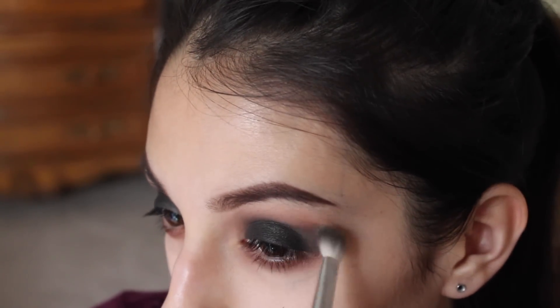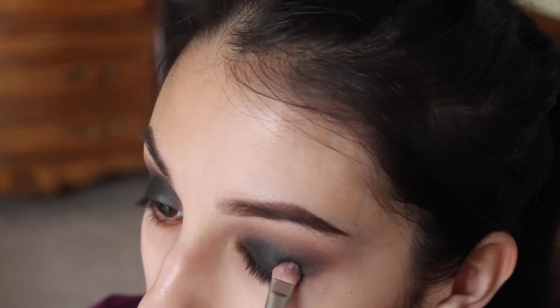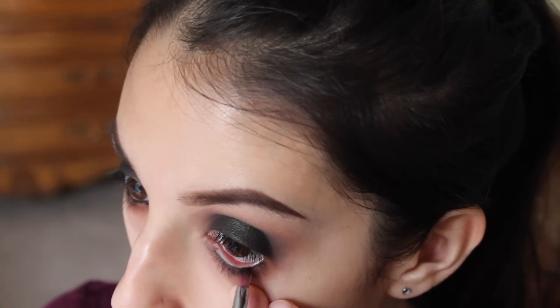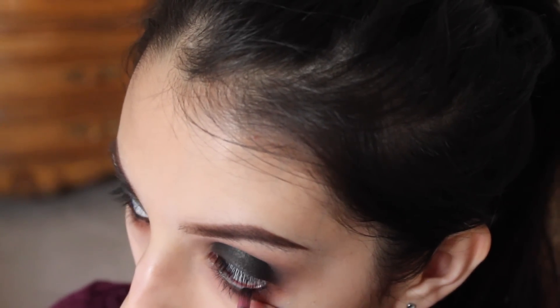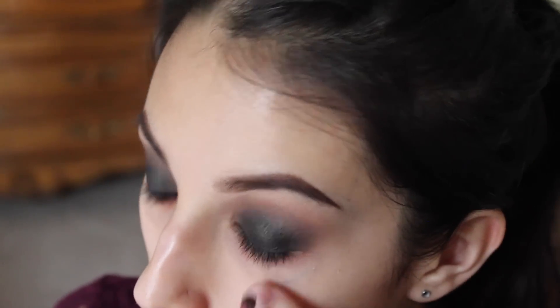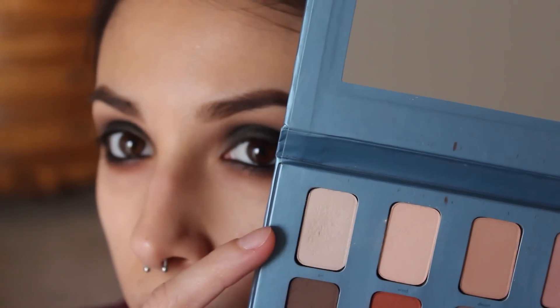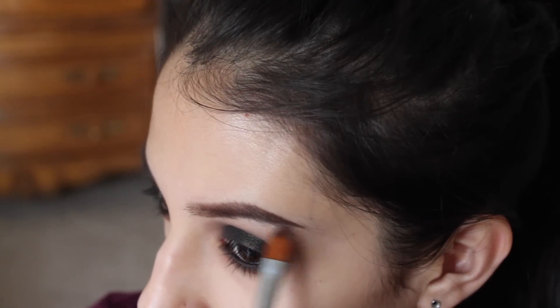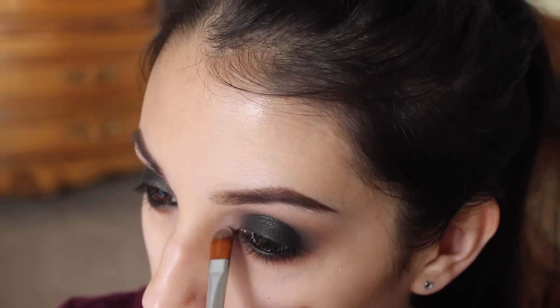That way there are no harsh edges. I'm applying black eyeliner to my waterline and smudging it out with a brush, and I'm also going to tight line my eyes as well to make my lashes look fuller.